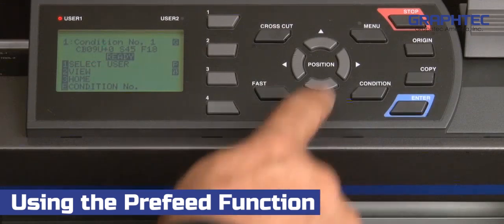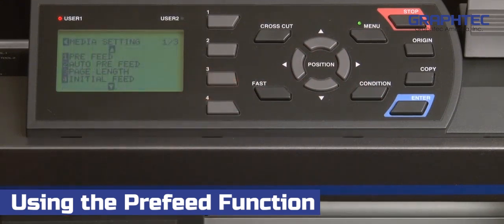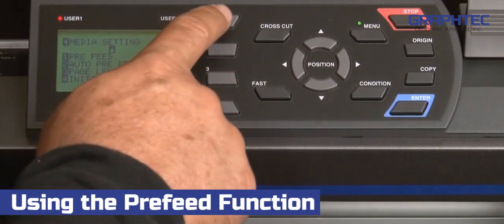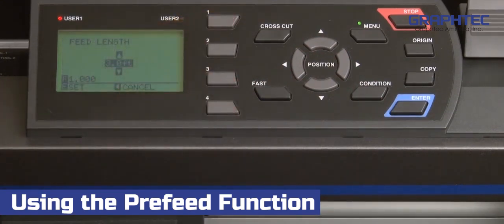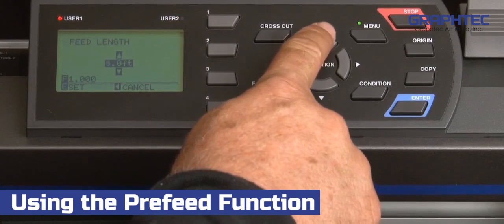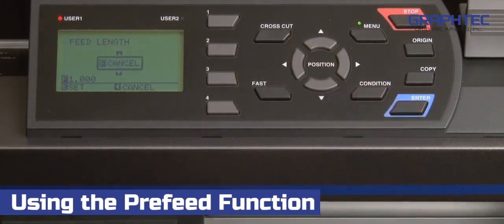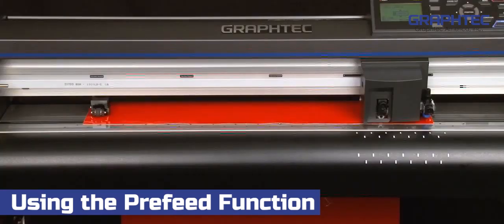To use pre-feed, press the menu key. This will get us into the main menu where we can select the 4 key for media. Then press the 1 key for pre-feed. Next, we set the distance we want the media to be fed by pressing the up or down arrow keys, and then we simply press enter. The cutter will start feeding out the media to the specified length.